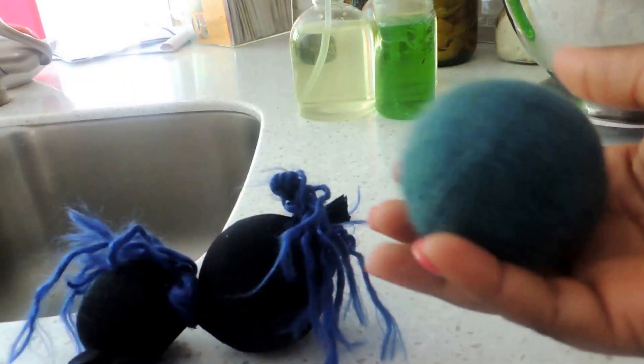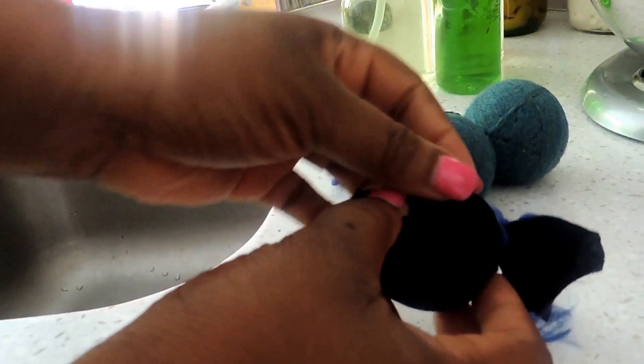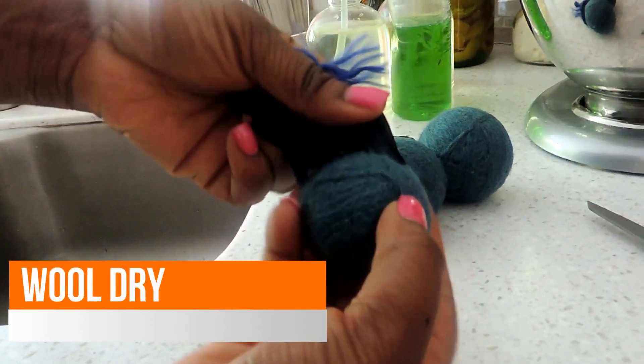And voila — you have yourself a wool dryer ball! This keeps clothes separated and allows more hot air to get through the garments, which lets them dry softer. You can find these at retail stores for $12.95 and up, so this is a great economical way to save yourself some money and time. Thanks for watching!